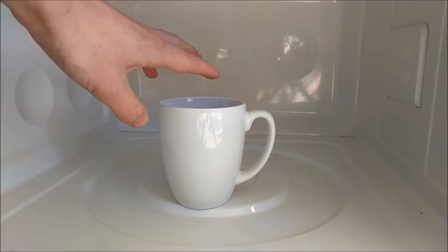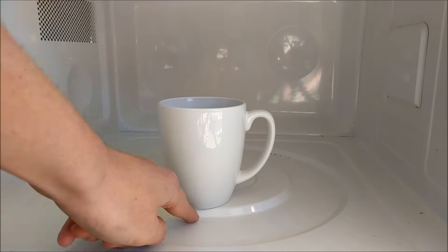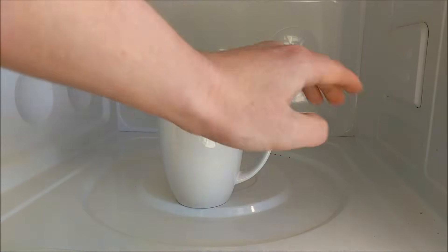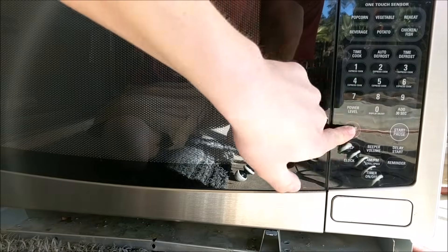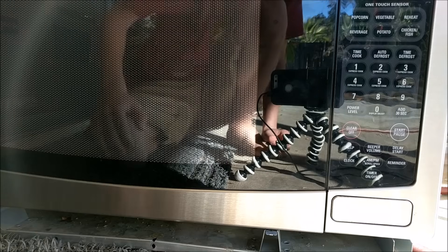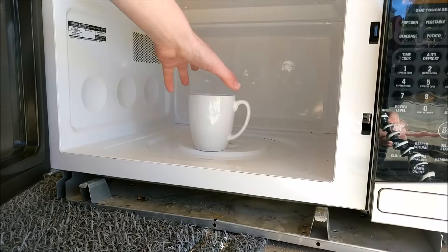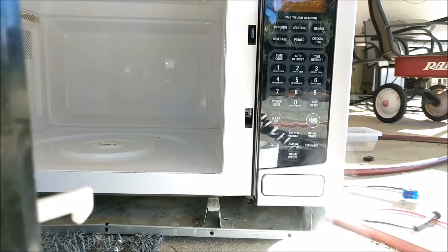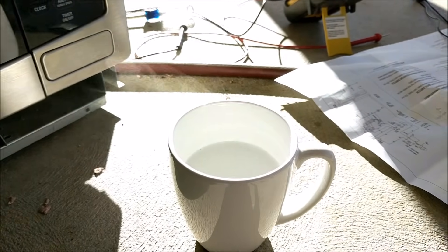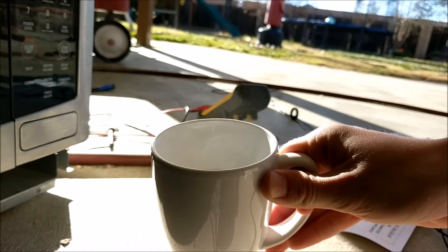Let's go ahead and test out this microwave. I've got a mug of water inside — it doesn't even need the plate, because the mug insulates the water electrically. Let's turn it on and see what we can do. As you can hear, the microwave starts just fine. We've got a cup of nice steaming hot water. The cup is steaming full of hot water. This microwave works just fine.